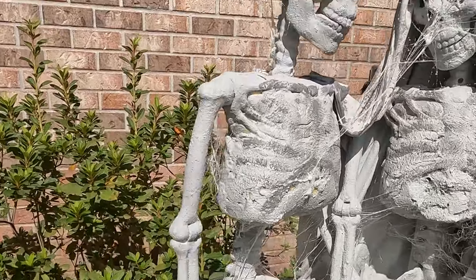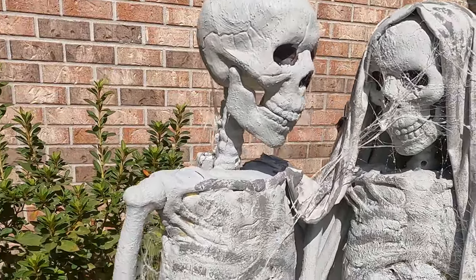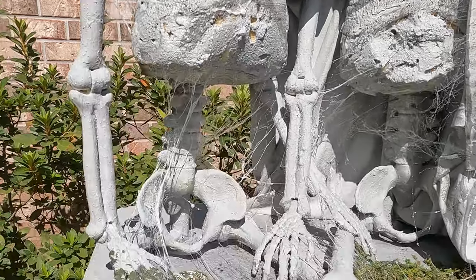And as you can see, it looks like cobwebs, spiderwebs.